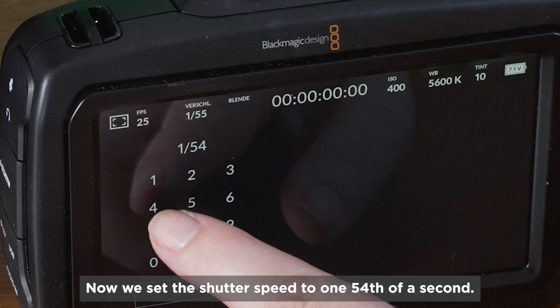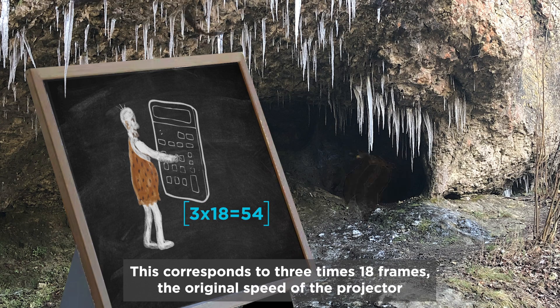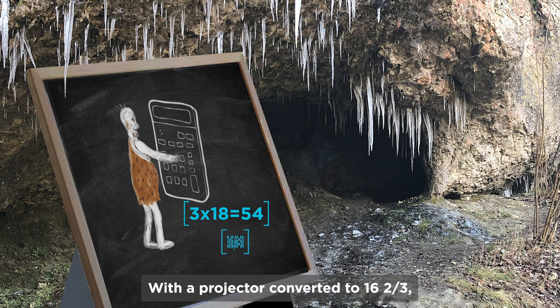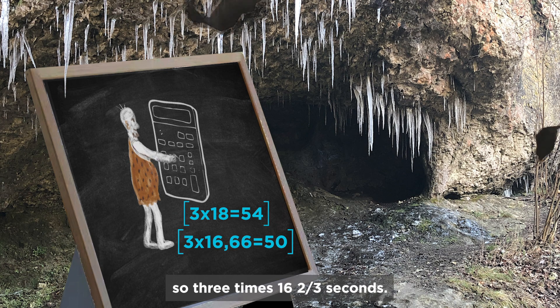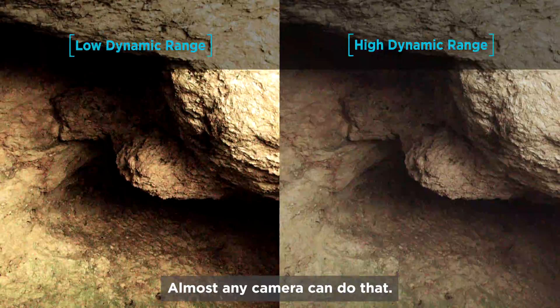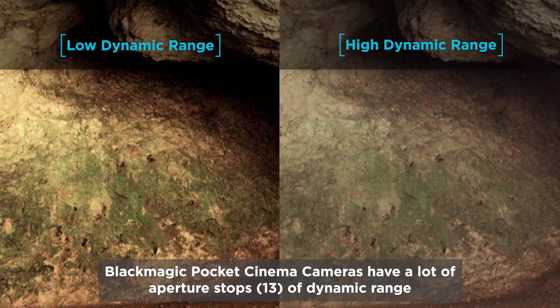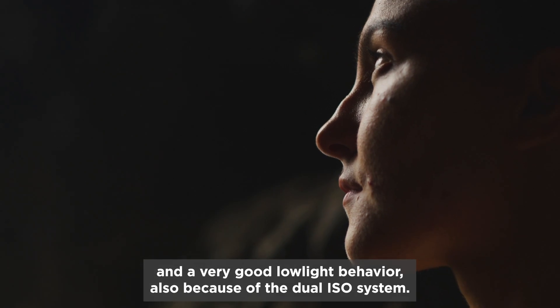We set the shutter speed to 1/54th of a second, which corresponds to 3 × 18 frames — the original speed of the projector. With a projector converted to 16 and two-thirds fps, we would choose 1/50th of a second, so 3 × 16 and two-thirds. Almost any camera can do that. Blackmagic Pocket Cinema cameras have many stops of dynamic range and very good low-light behavior because of the dual ISO system.